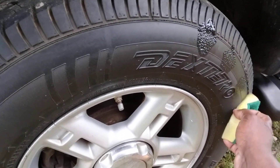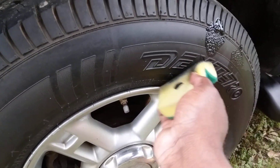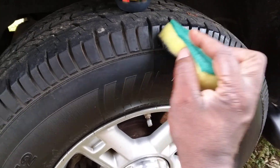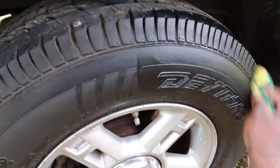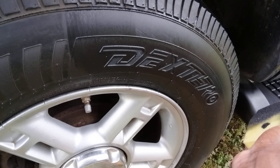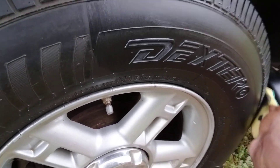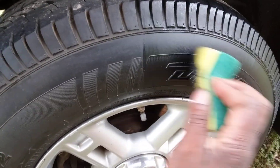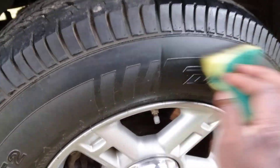Like I said, this stuff comes out kind of thick and clunky — that explains why they wouldn't spray it. I wonder how black it really makes your tires. A lot of stuff is gimmicky, says it'll do this and that but doesn't really do anything. That's why I want to come back with a 50/50 to see if it really works.